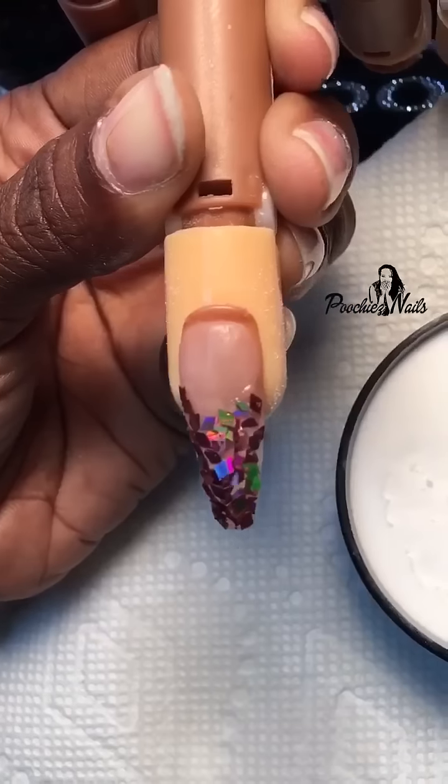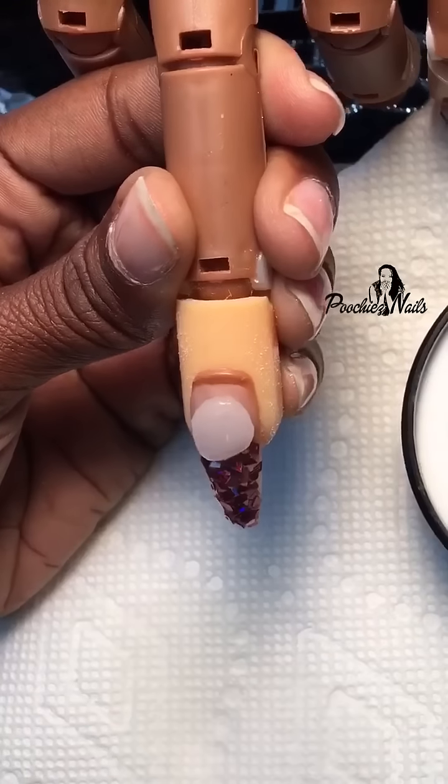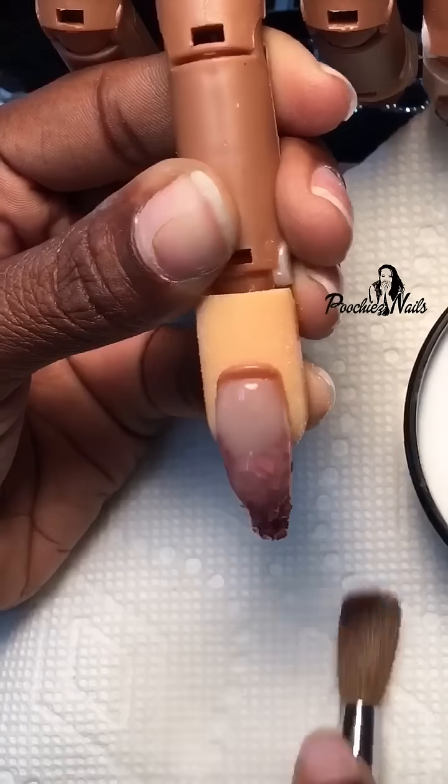After it dries, I'll reinforce the shape, file the nail, then buff it, and then I'll apply my Poochies Nails Non-Cleansing UV LED Top Coat.